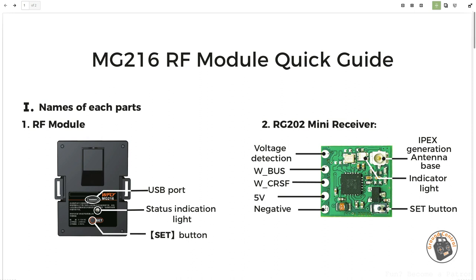It's compatible with five volts. It has a Crossfire pad, an SBUS pad — which I think is also compatible with PPM — and a voltage telemetry pad. Looking at the front of the module, it has a USB Type-C connector at the top for doing updates, an LED status light, and a set button. The receiver also has a set button. Those buttons are for putting the RF module and receiver into bind mode, and also into update mode. Wireless update is supported on the receiver.